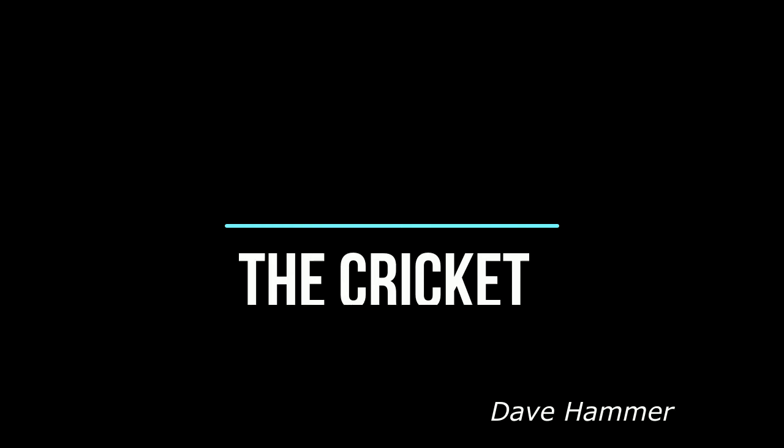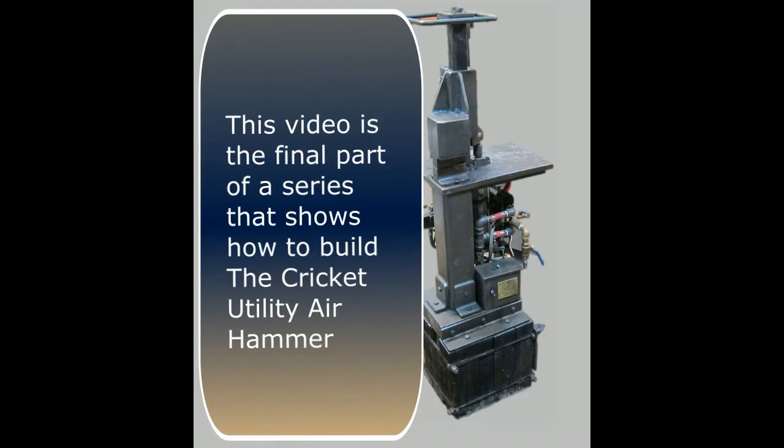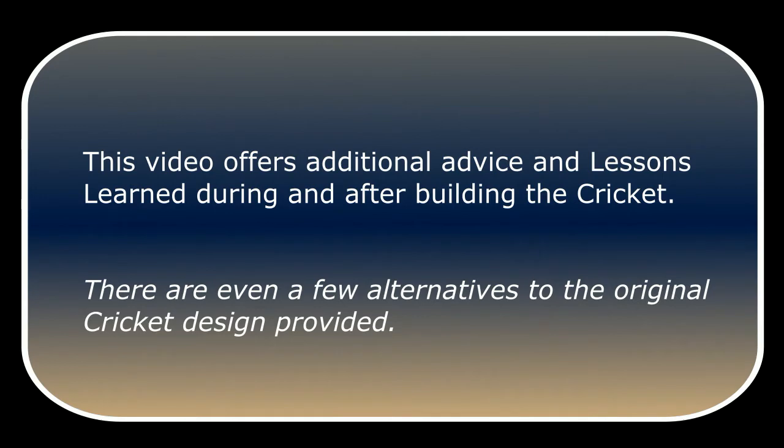Hello, this is Dave Hammer. Today we continue discussions about the Cricut Utility Air Hammer. This video is the final part of a series that shows how to build the Cricut Utility Air Hammer. This video offers additional advice and lessons learned during and after building the Cricut. There are even a few alternatives to the original Cricut design provided.